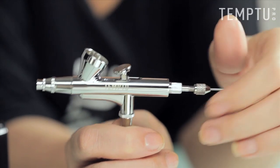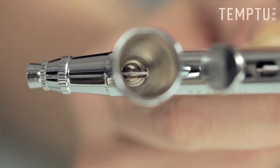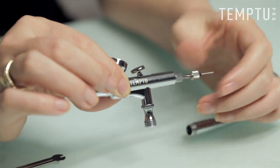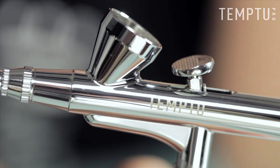Loosen the needle chucking nut and then pull back a bit on the needle. Now flush out the cleaning solution through the airbrush. Push the needle back in and tighten the needle chucking nut, flushing any remaining liquid. Flush excess product into a cleaning pot or tissue or paper towel.